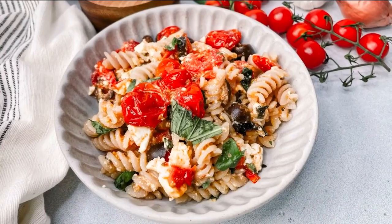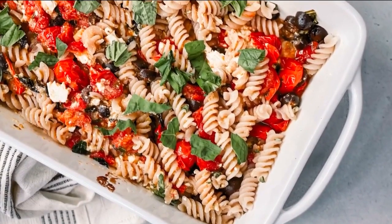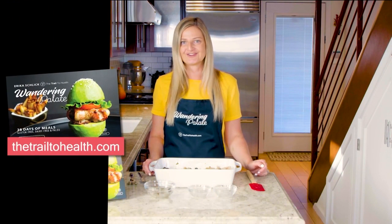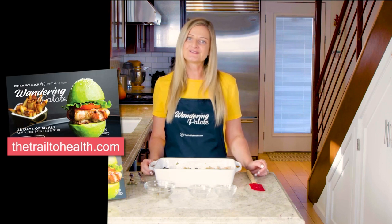And that's it — this is all ready to go. It makes such an easy weeknight dinner or lunch, and you'll probably have leftovers, which makes it really easy for the next day as well. I really hope you enjoy the recipe. You can get it on my blog thetrailtohealth.com, and you can find other healthy and delicious recipes in my cookbook Wandering Palette, available on my website and on Amazon.